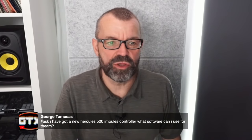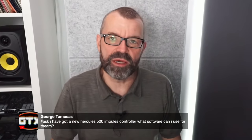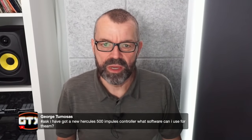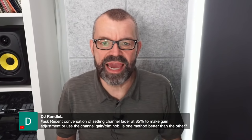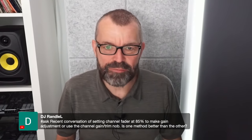George just got a new Hercules Impulse 500. What software can you use? You can use the D-Juiced software that comes with it, and Serato also works with that controller. DJ Randall asks about setting channel faders to 85% versus using the channel gain or trim knob — which is better?